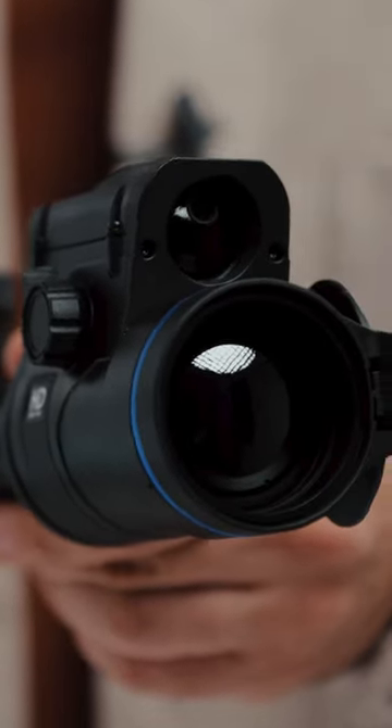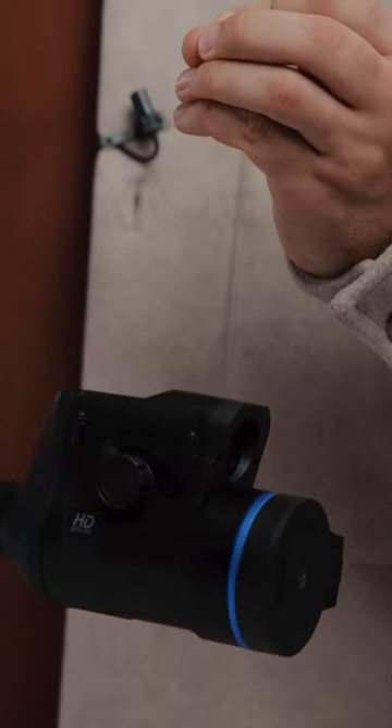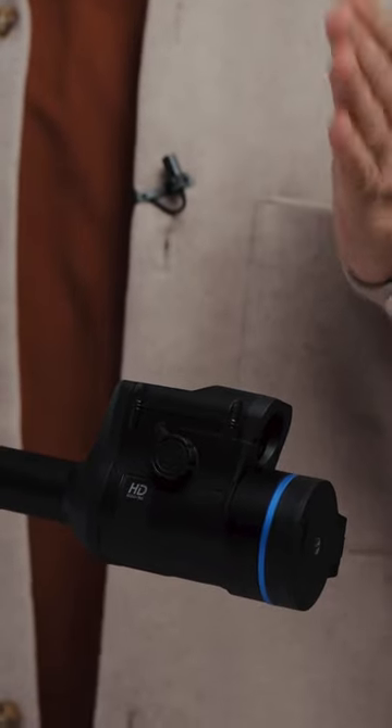Our first riflescope with HD thermal resolution sensor. Remember this name: Thermion 2 LRF XL50. The most versatile of all our riflescopes. As you can guess, XL refers to a super large sensor.